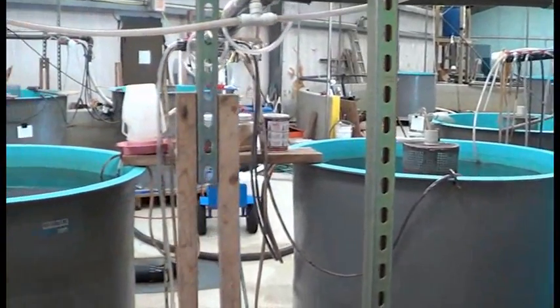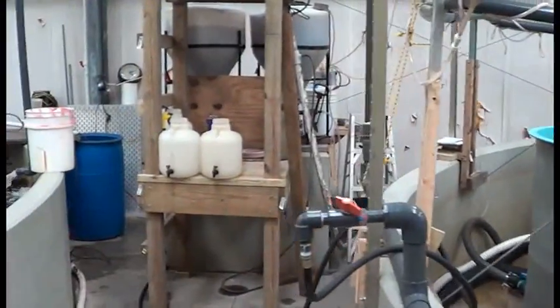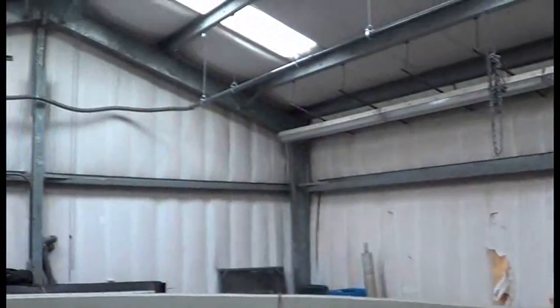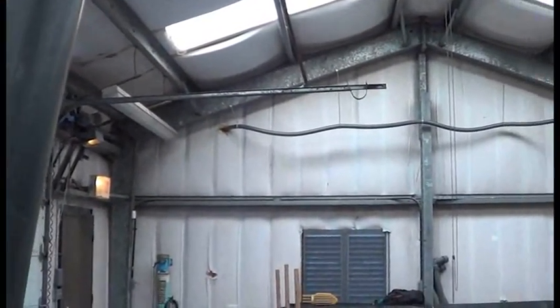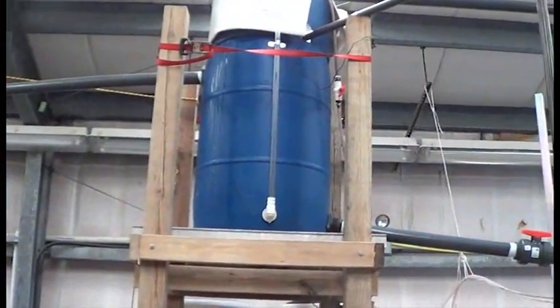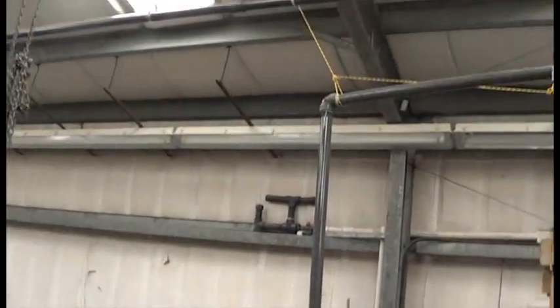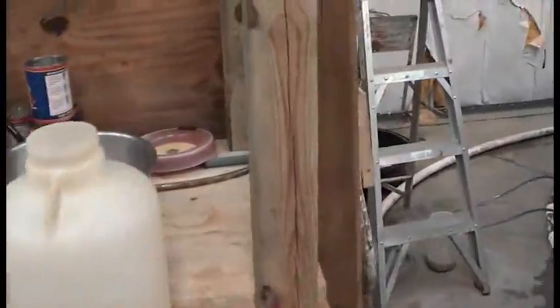This is the shad building — this is where all of the baby shad are being hatched. You'll notice we have a water line that's kind of makeshift rigged up along the ceiling, which enters into this filter stack, which then is gravity-fed down into this large pond. There are some fish in here and we'll take a look at them in a little bit. But first I wanted to show you what's going on back here, because this is probably the most interesting part of what's going on in this building.